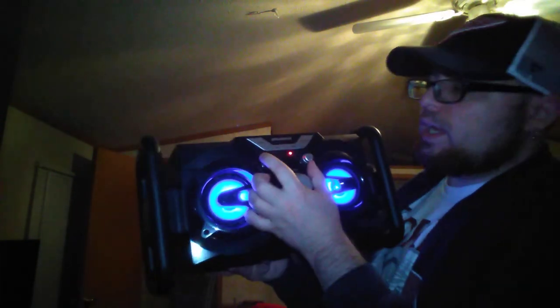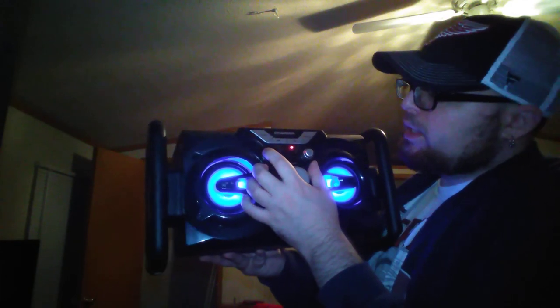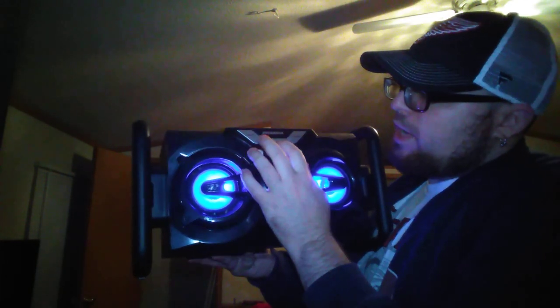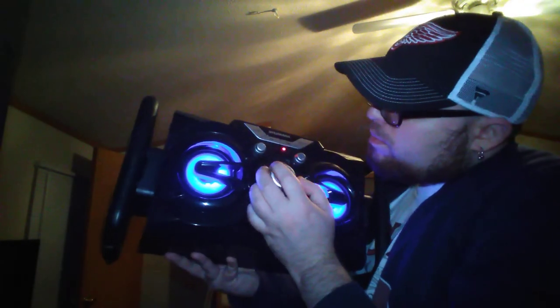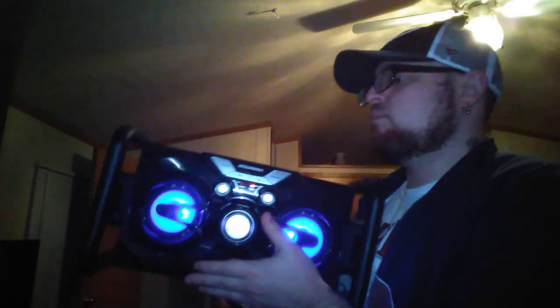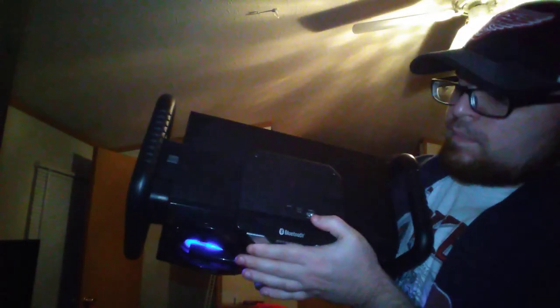Right here is the source button — if you want to go Bluetooth, that button will connect it to a Bluetooth device. You've got fast forward and rewind to skip tracks. You got the bass up here, volume control, up here you got the power button, USB in, and aux in. That's pretty much it.